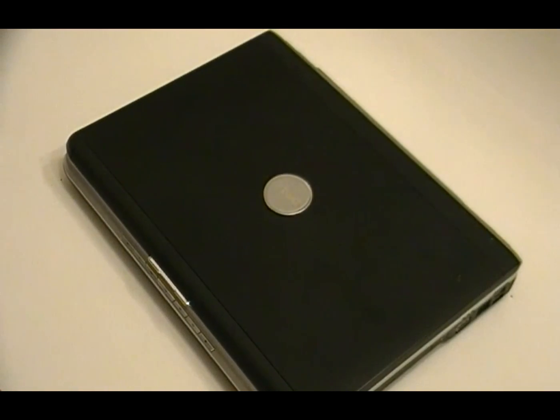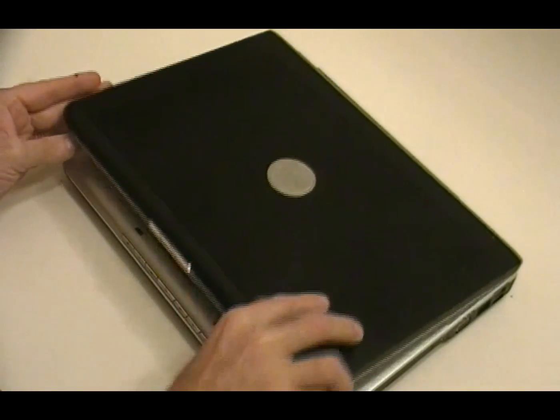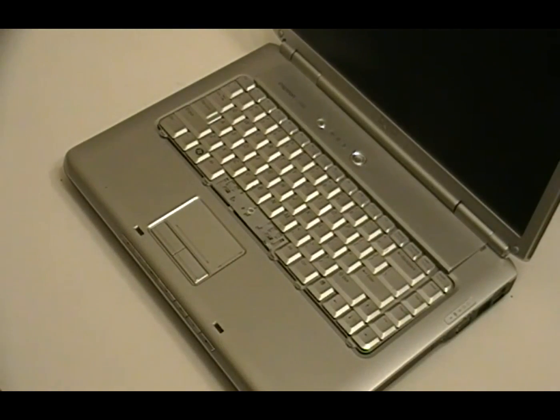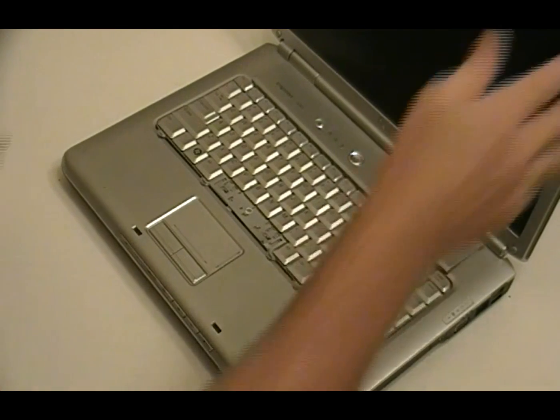Hi, this is North County PC Solutions and right now we're going to be swapping out a keyboard on a laptop. This is an older Dell, model number Inspiron 1520, and it's running Windows XP.